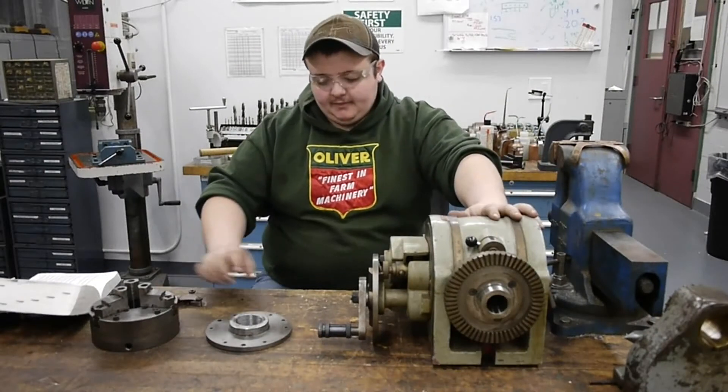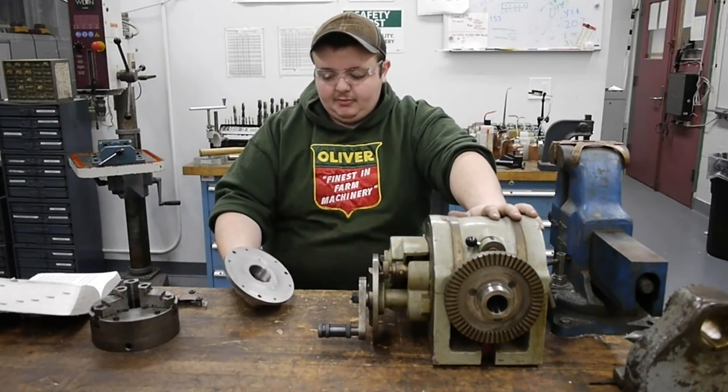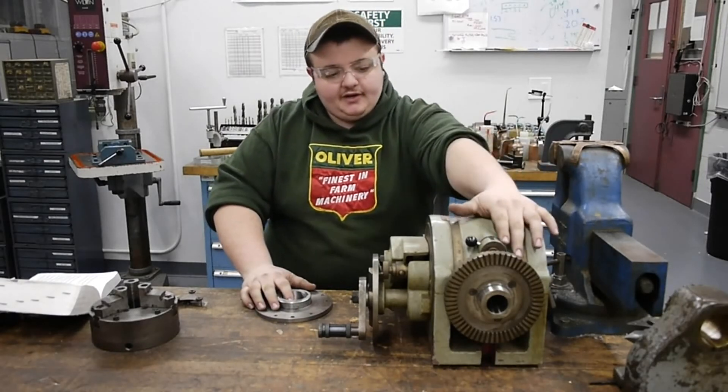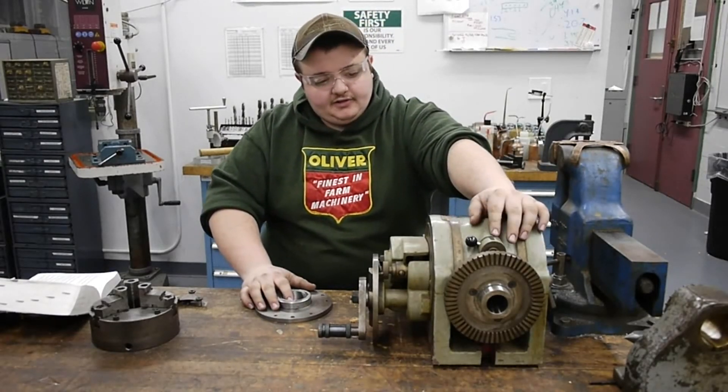Hey guys, welcome back to the shop. So today we're going to be making a chuck back plate to fit on this new Victoria dividing head that I recently acquired.